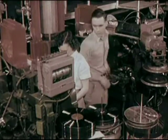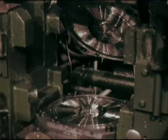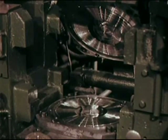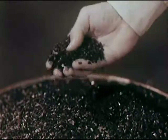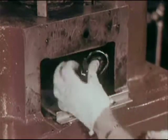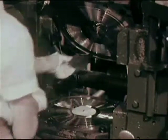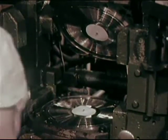The record press is a complicated piece of equipment weighing two tons. It molds records by compression. Our stamper is mounted on the top die; below it, another stamper simultaneously presses the other side of the record. The record compound — the finest pure vinyl obtainable — is fed into the press in granular form. It is forced by hydraulic pressure into a soft plastic in just the right amount for one record.